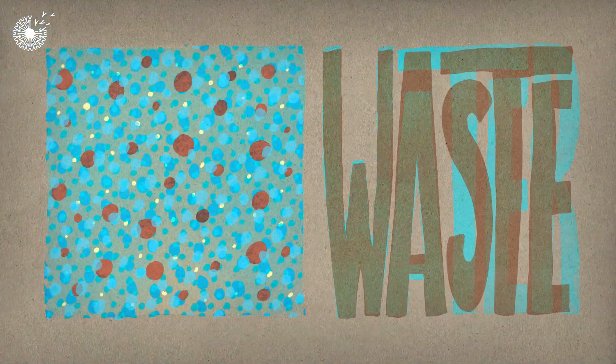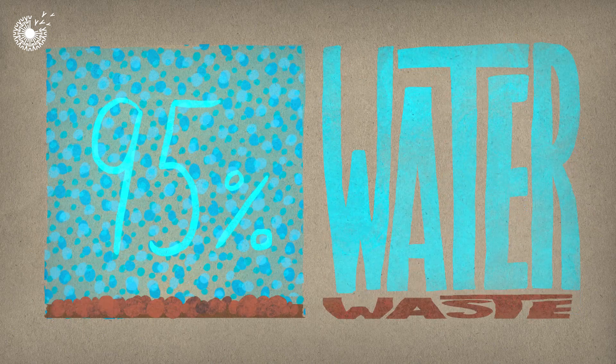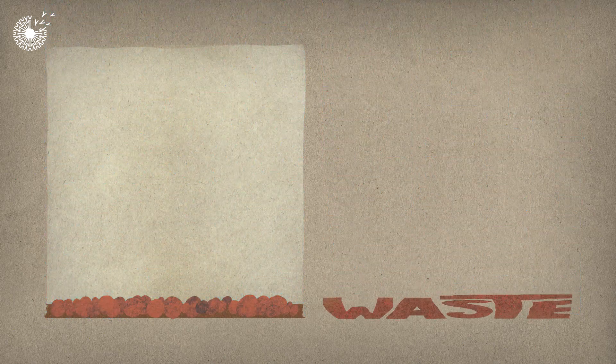This is a clever idea because around 95% of human waste is just water. Get rid of this and you've got a lot less waste to deal with.